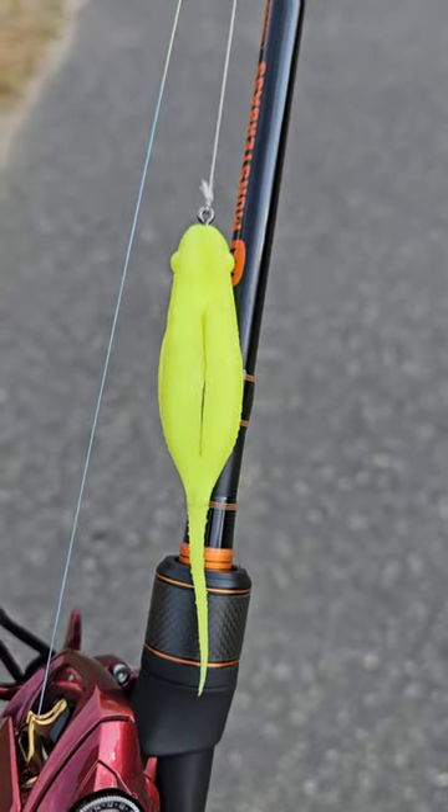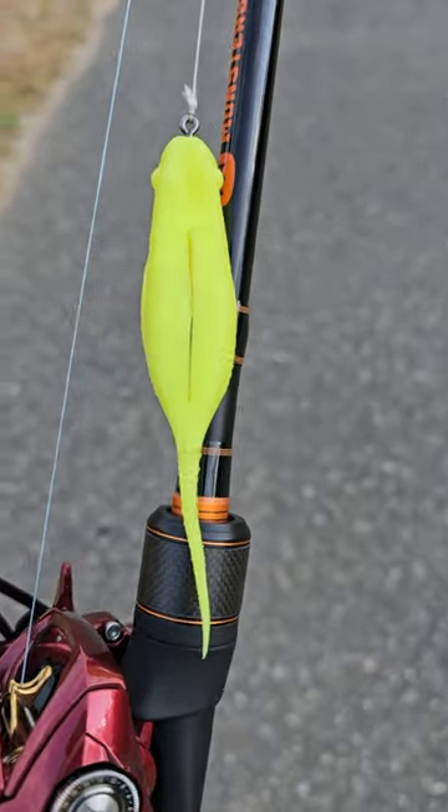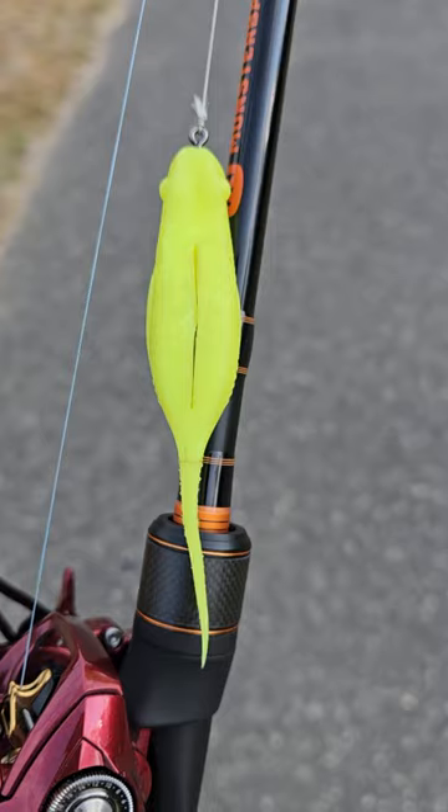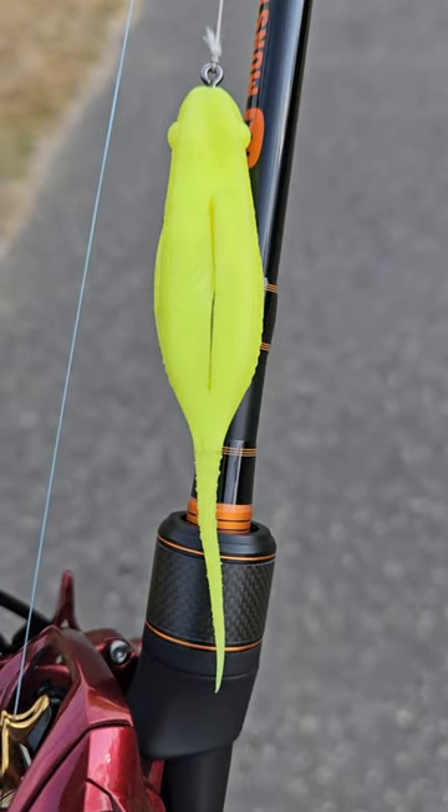Let me tell you, summertime is all about skipping and this plastic right here is a skipping king. You skip this thing under overhanging trees, you catch a lot of fish. This guy could skip so good. Watch this.